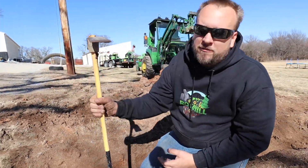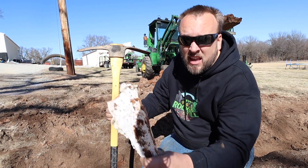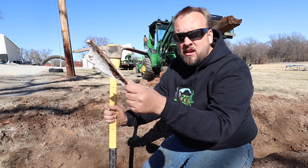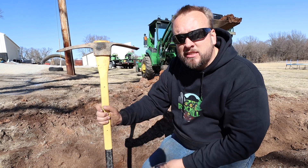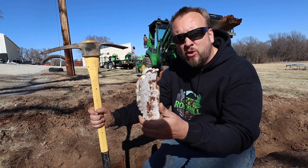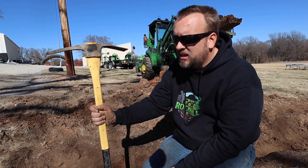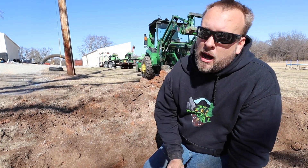Hey, it's Brock here with Rock Hill Farms. I was just out here digging for treasure, and I found a piece of PVC pipe. It's an irregular shape, probably part of the ruins of ancient civilization — maybe when the Mayans used to live here. So I feel really fortunate; I'll put this on my mantle. Okay, yeah, that's not it at all. Obviously, I've just hit a drain pipe.